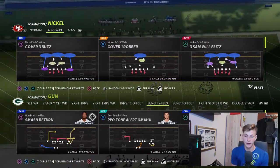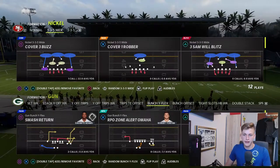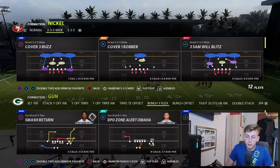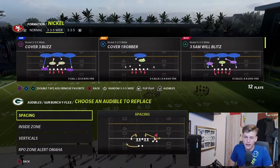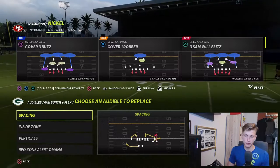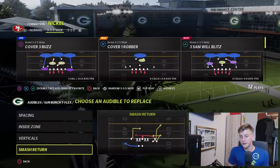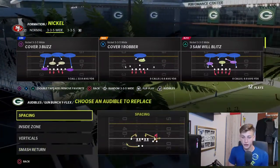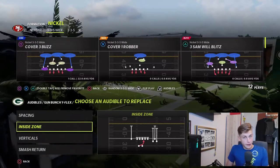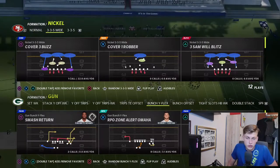This is the Bunch Y Flex formation. Also, this is only for next gen — I'm on PS5 right now. I haven't tried it on PS4, but if you guys want to test it out on PS4 and let me know whether it works, that would be greatly appreciated. Now let's talk about the audibles. Spacing is a really nice play — it's all about personal preference. I would definitely change one to Smash Return, which is one of the best every-down plays you can run.